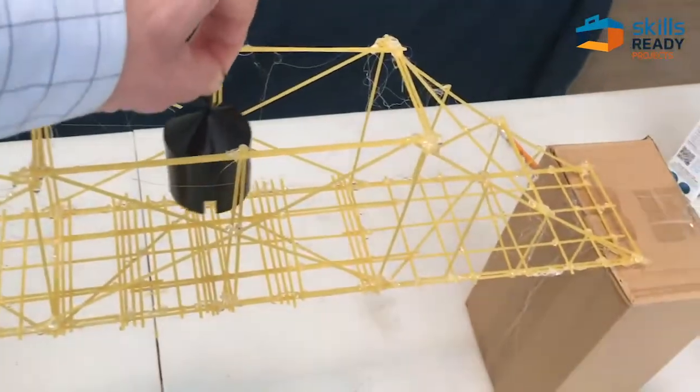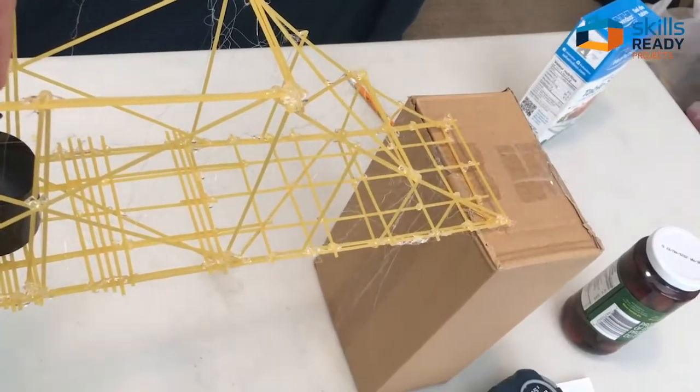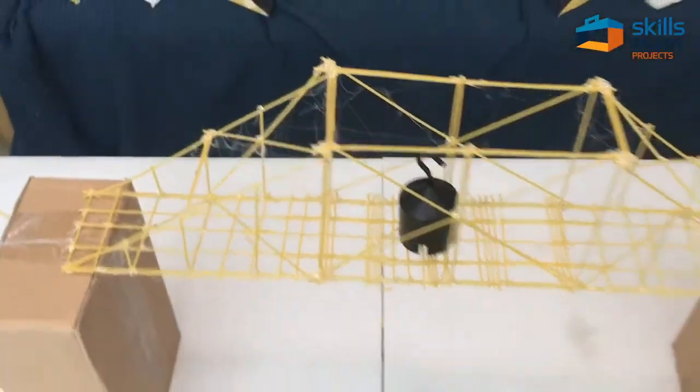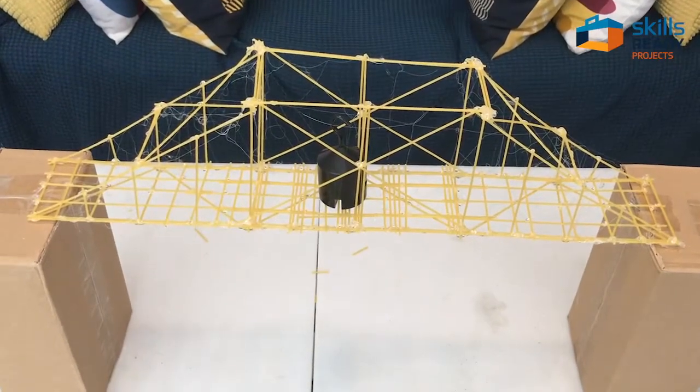Here we go with 500 grams — 500 grams seems to be holding pretty well, just a little bit of movement.